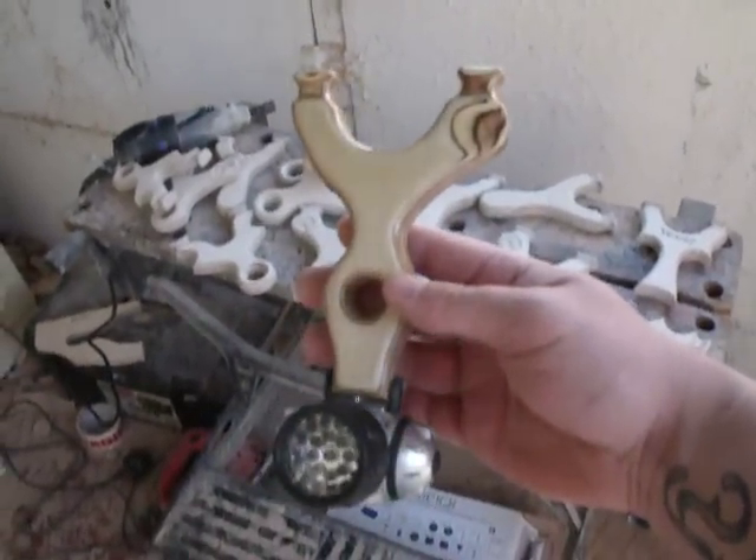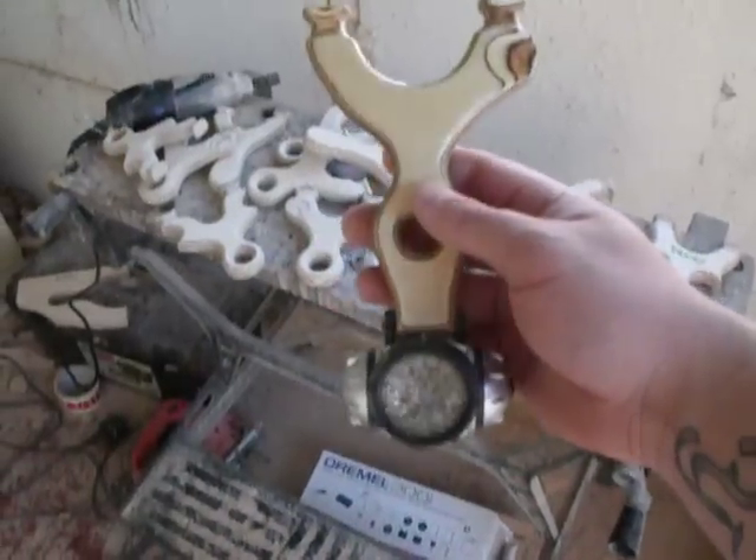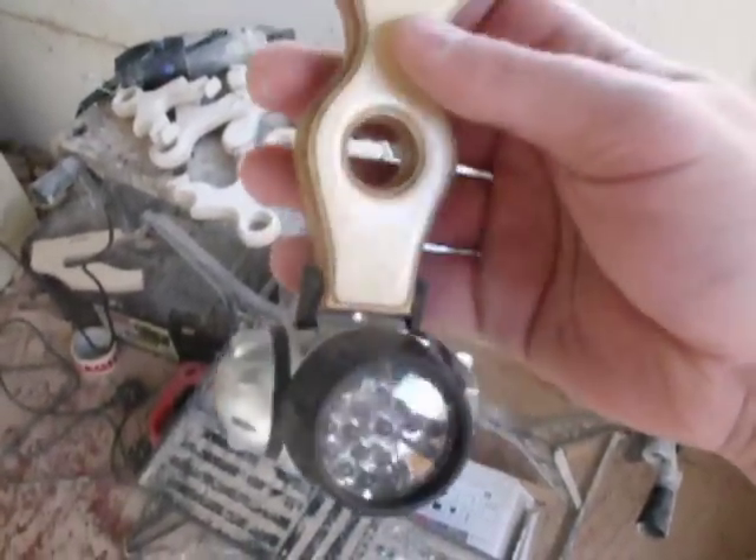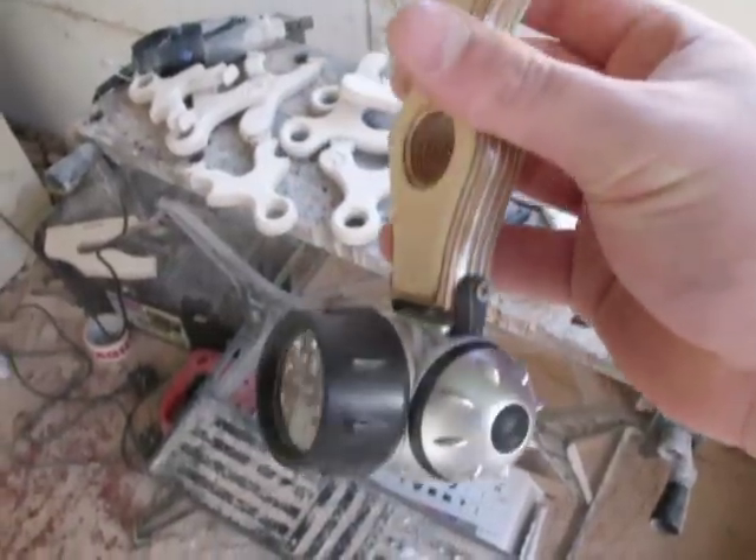OK guys, that's something I want to show you which I've made for myself as I'm doing a lot of shooting at night lately. I have this little torch – it's screwed on and drilled in, two screws in each side, it's very sturdy.